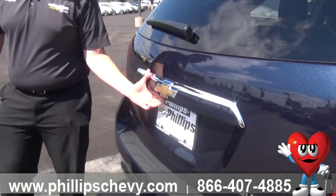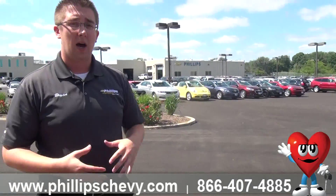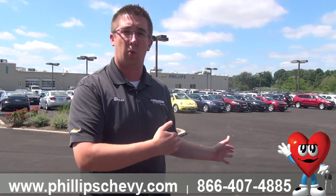On your 1LT and higher, you're also going to have your backup camera. This all shows up on your MyLink radio. Everything comes up — you've got your trajectory lines as well, so when you're cutting the wheel, it's going to show where you're going to be turning.